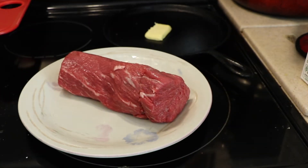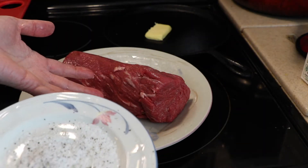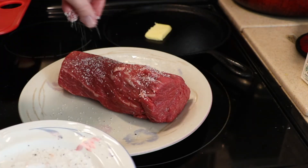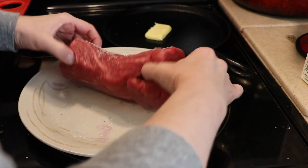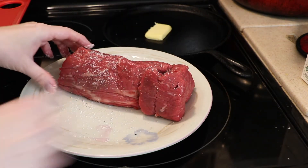I went ahead and got some salt and pepper out first because I knew I was going to be touching this meat and I did not want to touch my salt or pepper containers while handling the meat. You just want to rotate it on all sides and the ends.